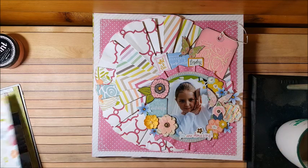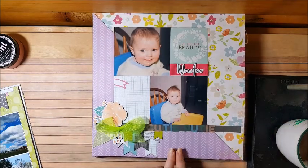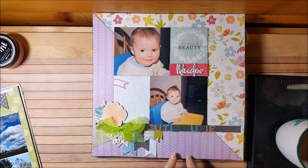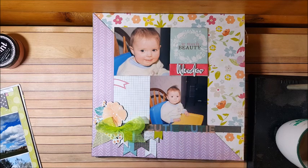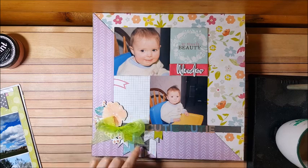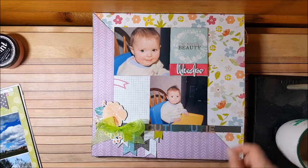This one will probably go with the other two-page layout and go before it. It's after she ate her lunch, before she goes down for her nap. I just added a bow and some little banners — 'cutie patootie.' You can't really even see it that much. I might add some lace or something to the side.